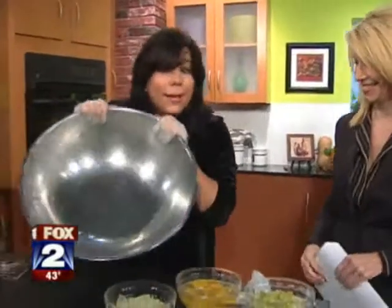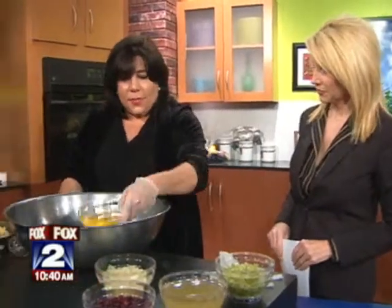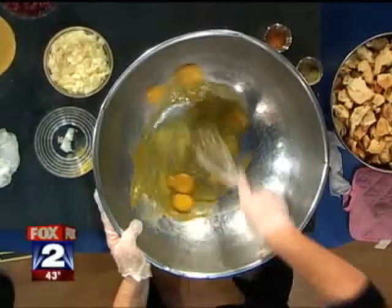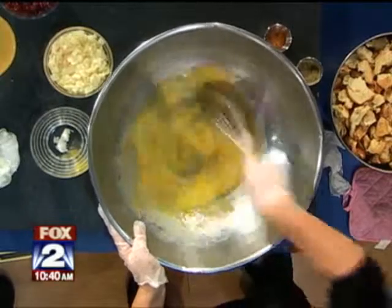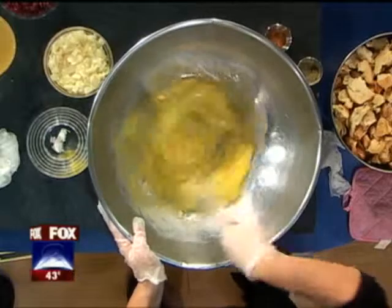We're going to start with a really big bowl because you need it. And then we're going to take eight eggs and beat them up. I use an egg bread, and I toast it and let it dry out, and I break it in pieces. The recipe is on Fox 2's website.